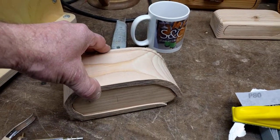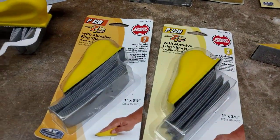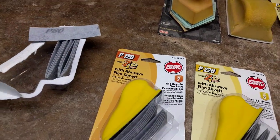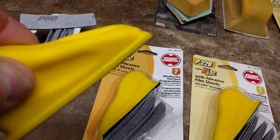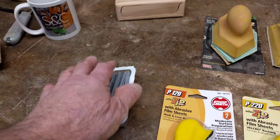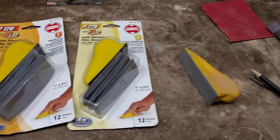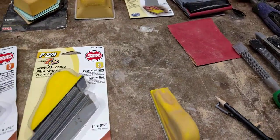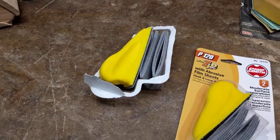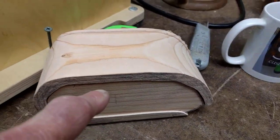I just cut another one out moments ago, but what I wanted to talk about is — if you're not aware of these types of sanders, you need to be. These are called Micro-Zip. I'm not a salesman for these, I just use the product. You have the ability of velcroing the sandpaper on just like that. I have 80 grit, 120 grit, and 220 grit. I bought various grits and set up a station with these three grits. These are really great for getting into the nooks and crannies of your box.